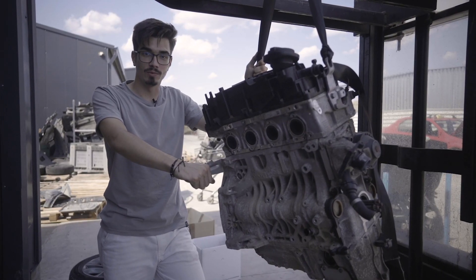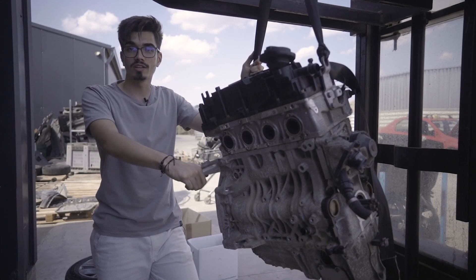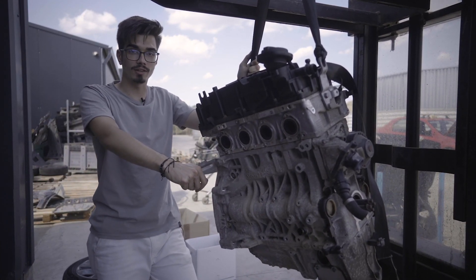Acum că toate anexele au fost demontate, putem spune că acest motor este gata de vânzare. Tu ce zici? Îl vei cumpăra pentru mașina ta?